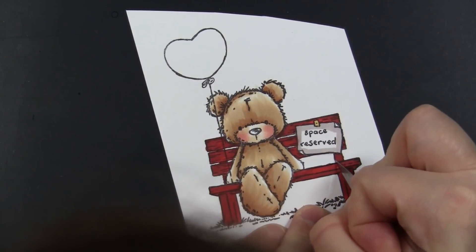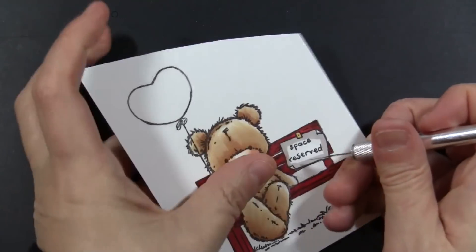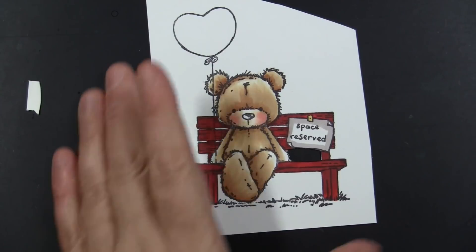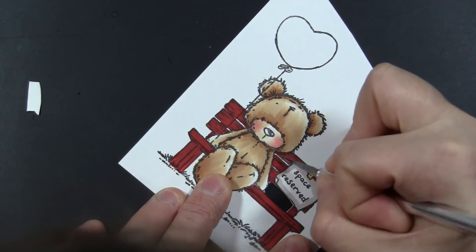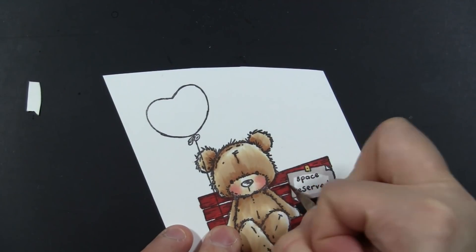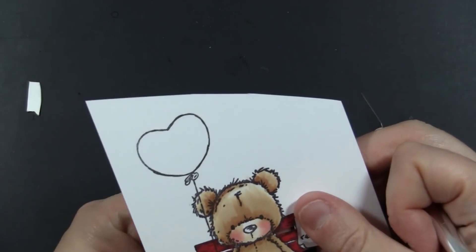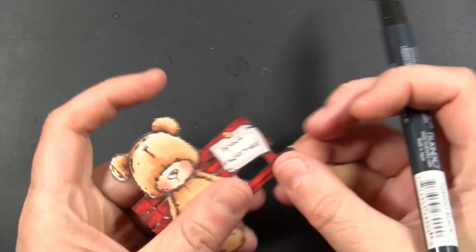I'm just using an X-Acto knife and doing straight cuts as much as possible, and then they just pop right out. This is really quite easy to do, especially if you do it first before you cut out the image. It's much easier to do this when the entire thing is still one solid sheet of paper, rather than when you've already cut everything out and you're trying to hold on to the little image. So there are just a few spots I did with the X-Acto knife, then I went around the outer edge with my scissors.